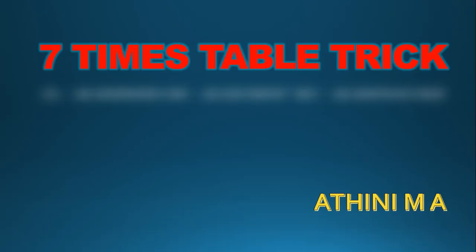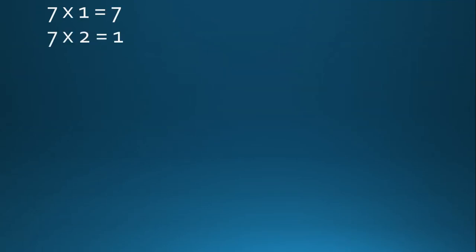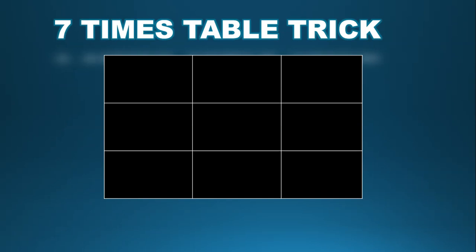Today we are going to learn the math trick for the seven times table. Before we look at this trick, let's begin by reciting the seven times table from the very beginning: seven ones are seven, seven twos are fourteen, seven threes are twenty-one, seven fours are twenty-eight, seven fives are thirty-five, seven sixes are forty-two, seven sevens are forty-nine, seven eights are fifty-six, seven nines are sixty-three, seven tens are seventy.